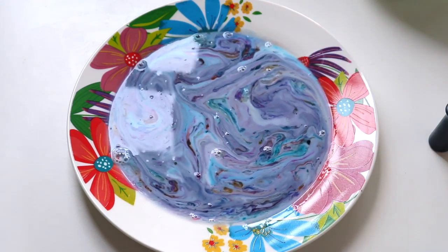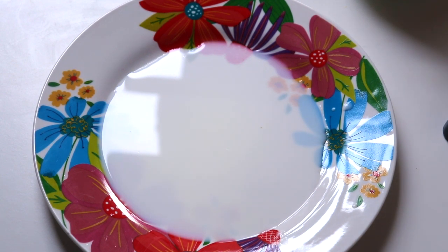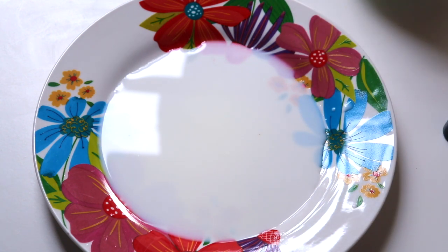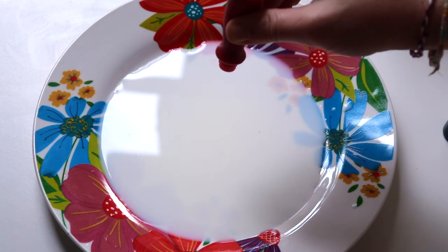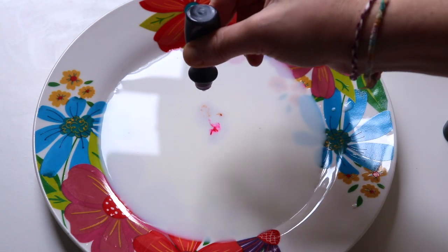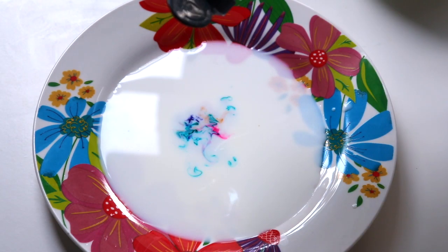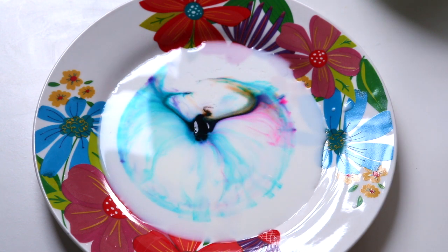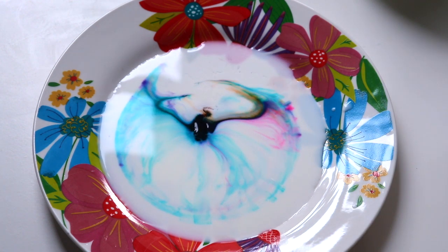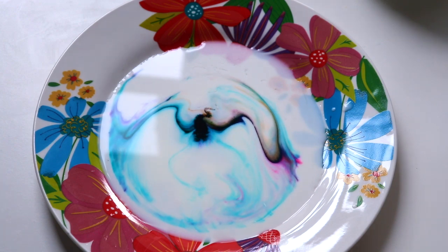That looked really awesome and I loved the colors, but I wanted to try again with a little less milk. For try number two, I put a little bit less milk on the plate to see if the colors would stay on top more. I put all of the coloring in the middle of the plate, then added the soap right in the middle — so cool, let's see it in slow motion.